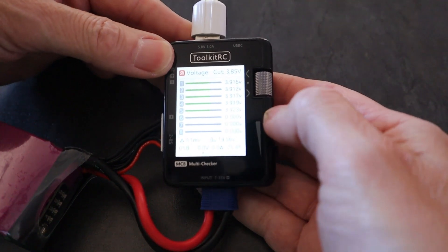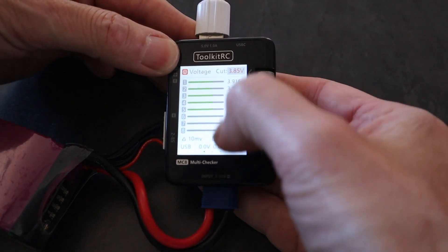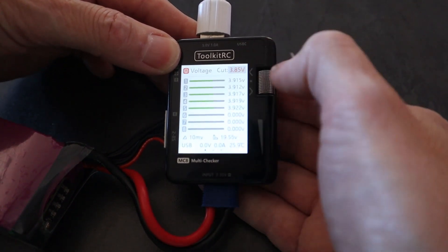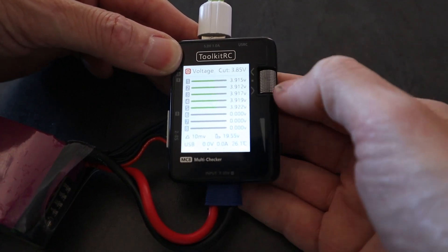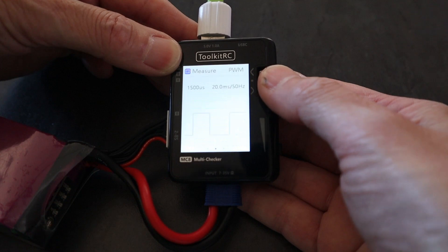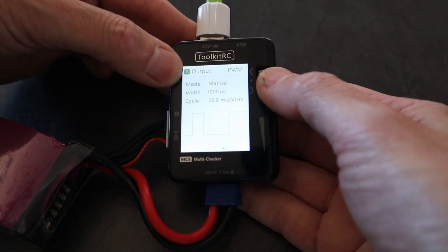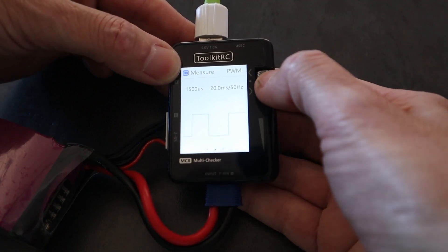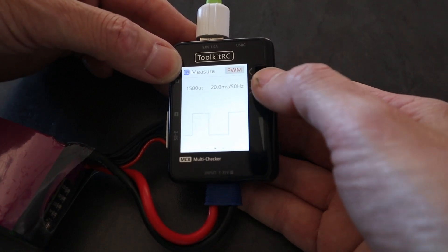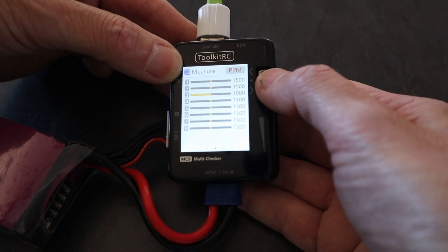Let's take a look at the options. If I do a short click, you can see we've got the cutoff voltage and we can change that - I would probably keep it at 3.85. Now we can scroll: we can either measure or output. If we go to measure, we can click to change this to measure PWM, PPM, or S-Bus.